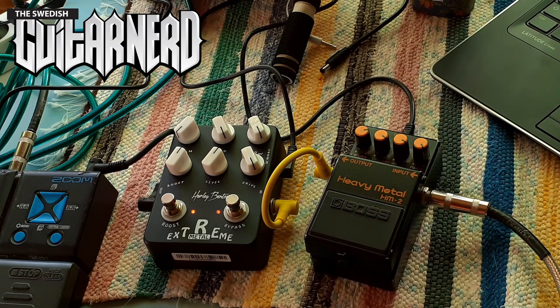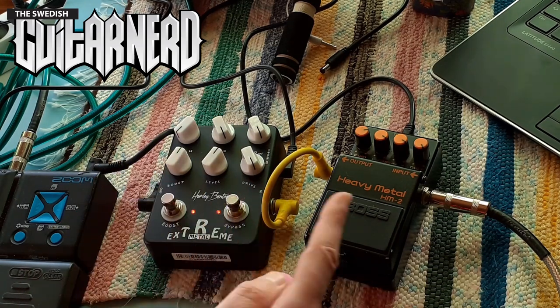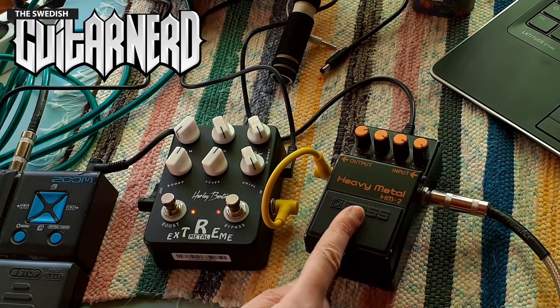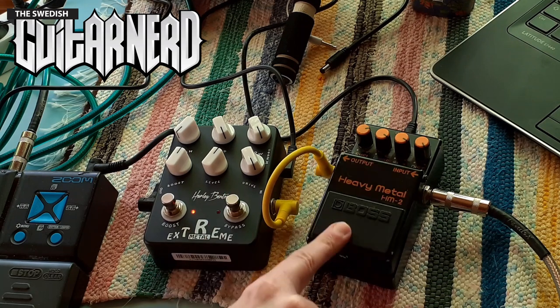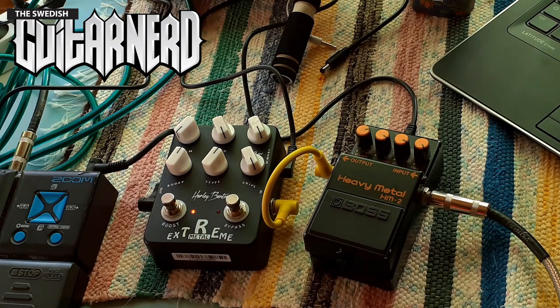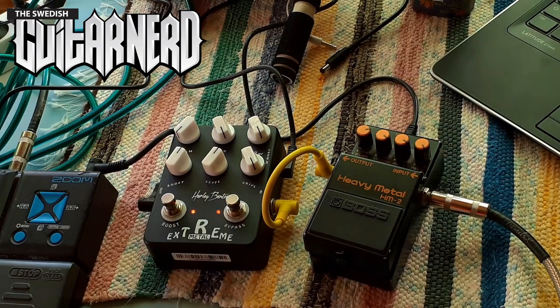Even with the mid boost and the mids on full, this sounds scooped compared to this one. The HM-2 has much more defined mid range, actually. Maybe a bit more boost.